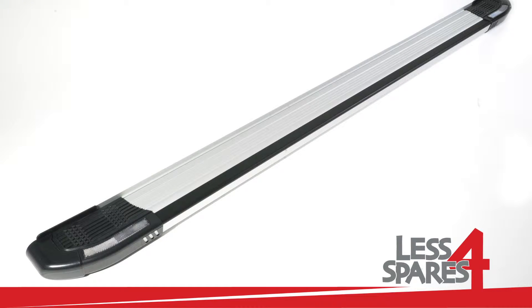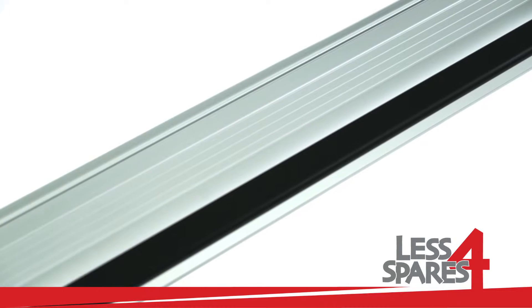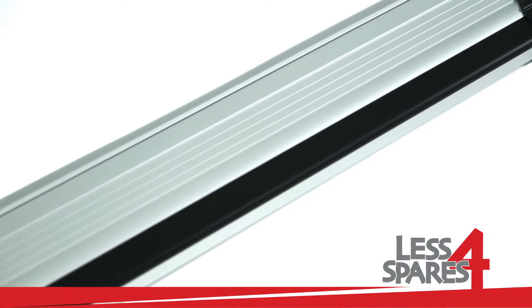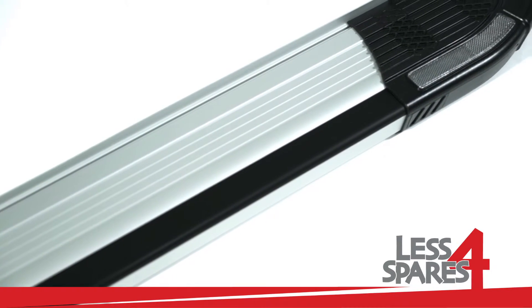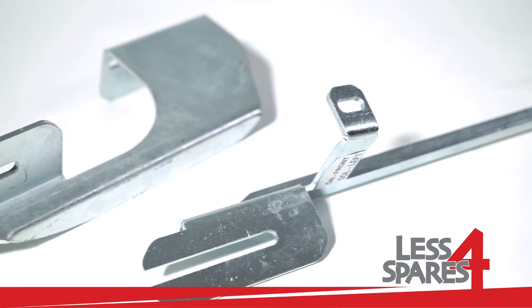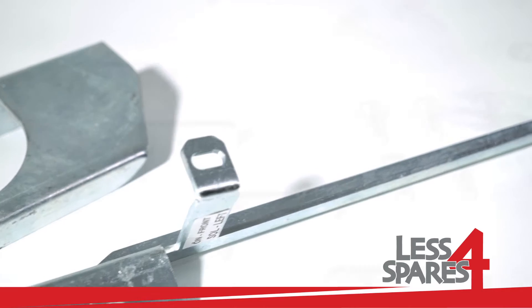Welcome to lessforspares.co.uk. This is an overview of sidesteps for Citroen Berlingo series 2, year 2008, and will fit on a variety of other models. Both left and right sidesteps are included along with the required mounting hardware.